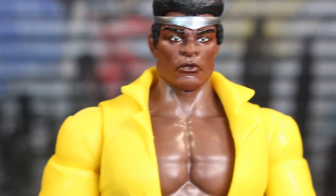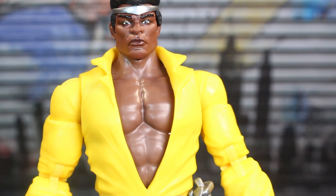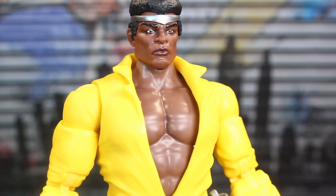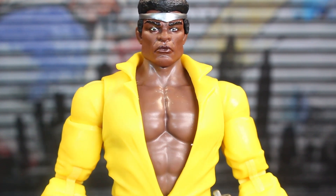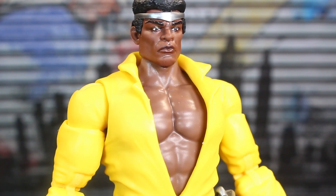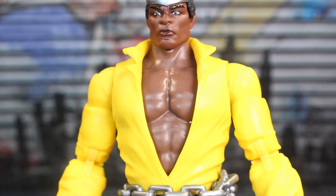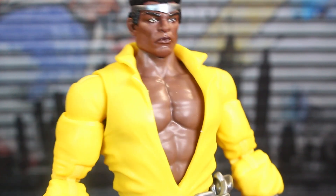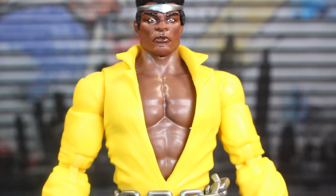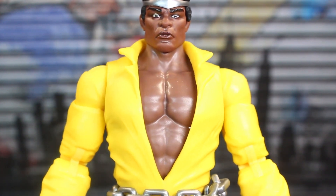I do want to say this skin tone is a little inconsistent. If you look at the head and then at his bare chest, I do think it's a little bit more pale or faded in the chest compared to his face. So that's a little strange to me. It's not as noticeable in person as it is in the viewfinder — it could be the lighting too — but that's kind of weird.